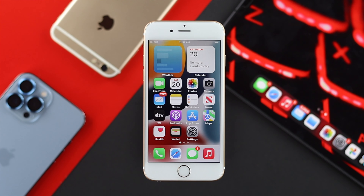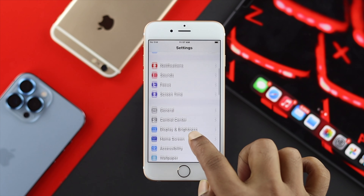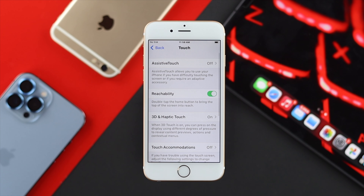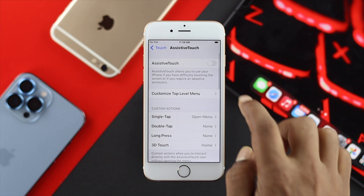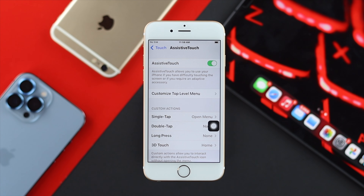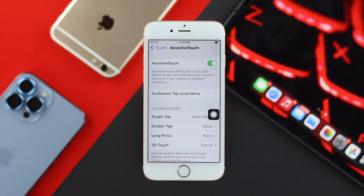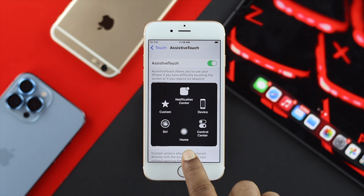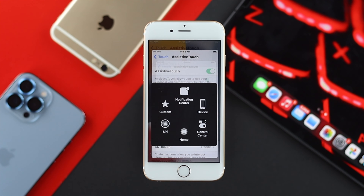To use your iPhone 6s and 6s Plus without the physical home button, go to Settings, head over to Accessibility, tap on it, scroll down and tap on Touch. Once you're in Touch, tap on AssistiveTouch at the top and toggle it on. Once you've enabled AssistiveTouch, a virtual home button will appear on your iPhone 6s and 6s Plus. You can tap on it to find the home button and use it the way you want.